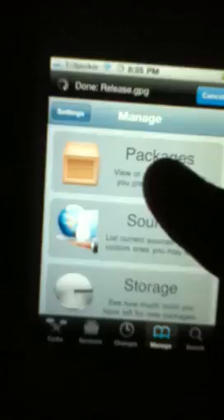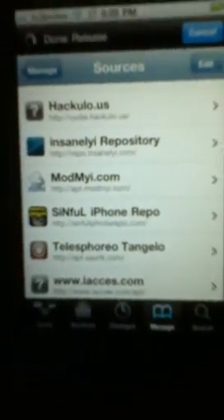First, what you want to do is go to Cydia, then Manage, then Manage Sources. The source you're going to need is sinfuliphonerepo.com forward slash.